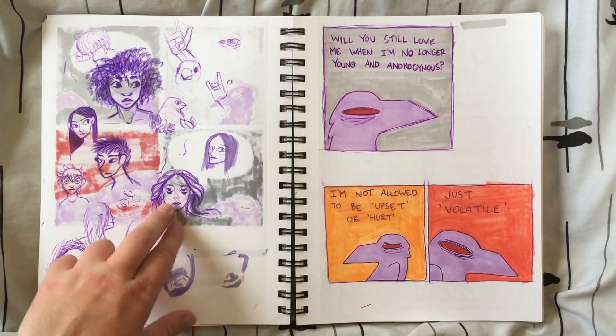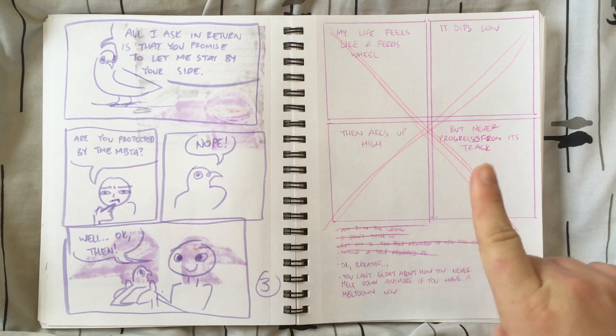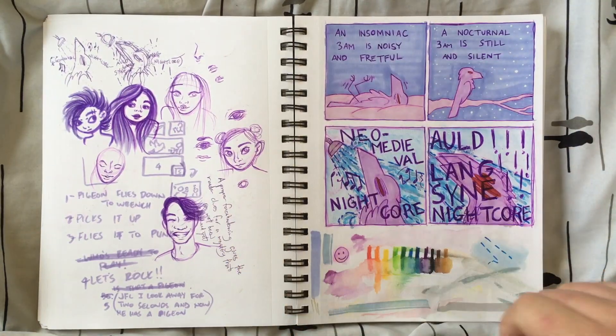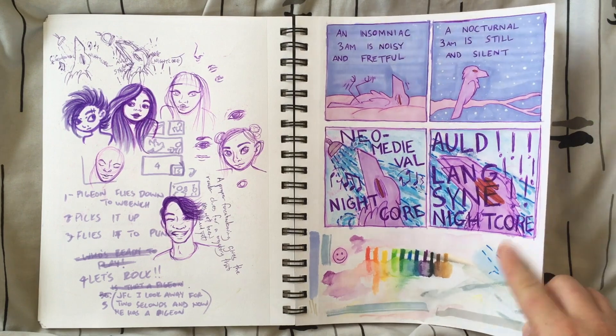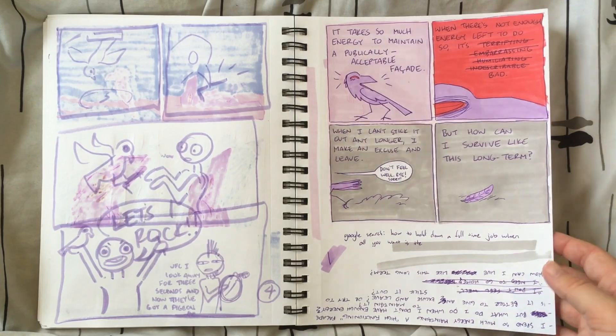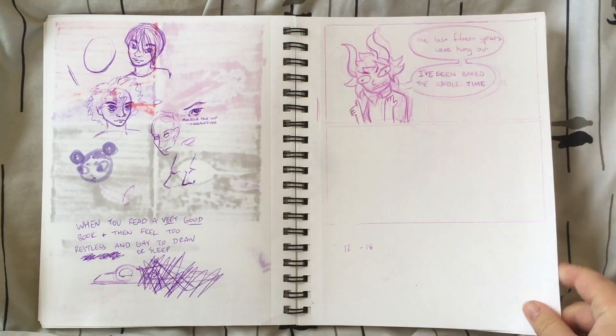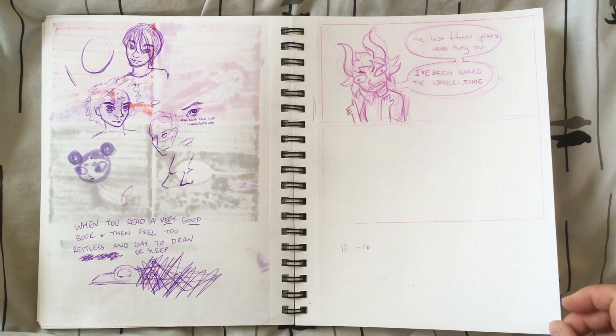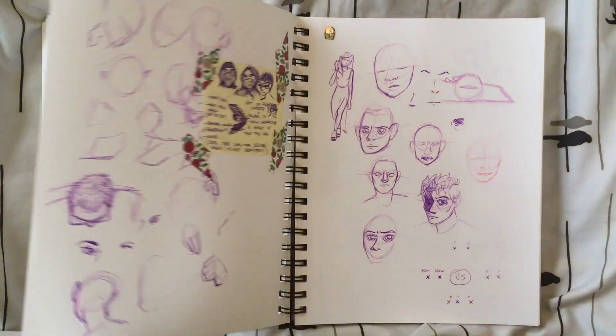Marker and pen doodles — really like how this one turned out. More rough drafts and a scrapped diary comic. More pen and marker doodles. More diary comics. And more of the same. Pen and ink doodles. Looks like I attempted to make that Homestuck comic into a full-blown comic, but never ended up finishing that. Pen and ink doodles.